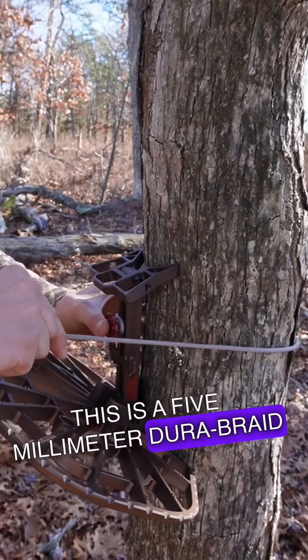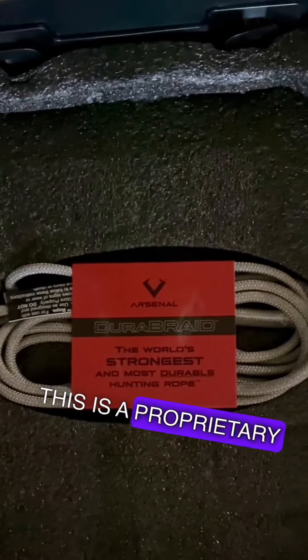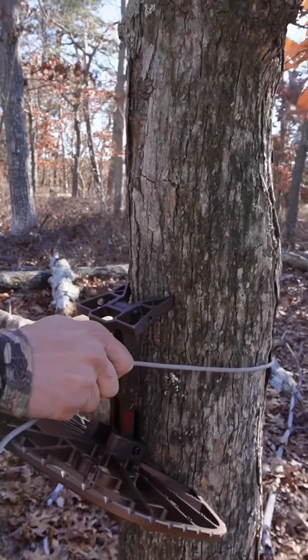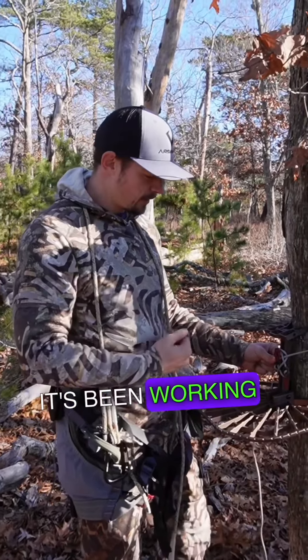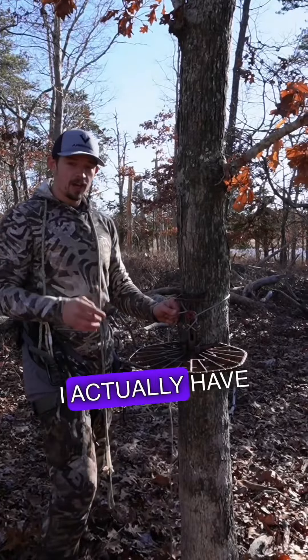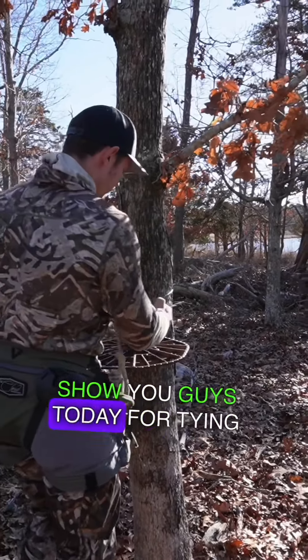This is a 5mm DuraBraid rope — a proprietary rope from Hunt Arsenal. These things are tough. This is a fantastic tie method, and it's been working fantastic for me. I actually have a little tip that I want to show you guys today for tying this thing.